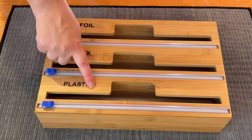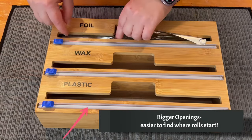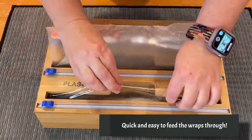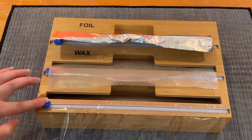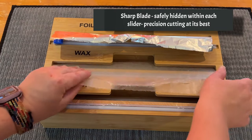Foil, wax paper, and plastic wrap. The bigger openings will allow me to start the rolls easier. There are sharp blades, but the sliders allow me to keep my hands safe when cutting.